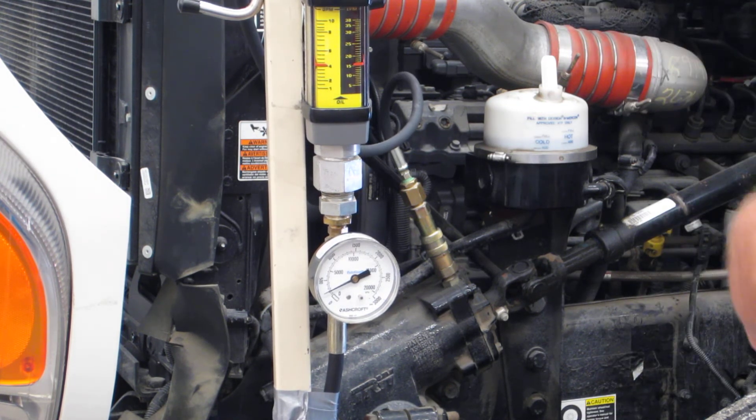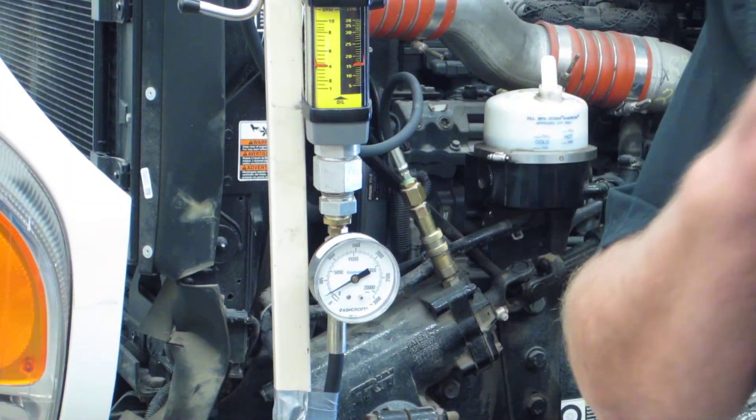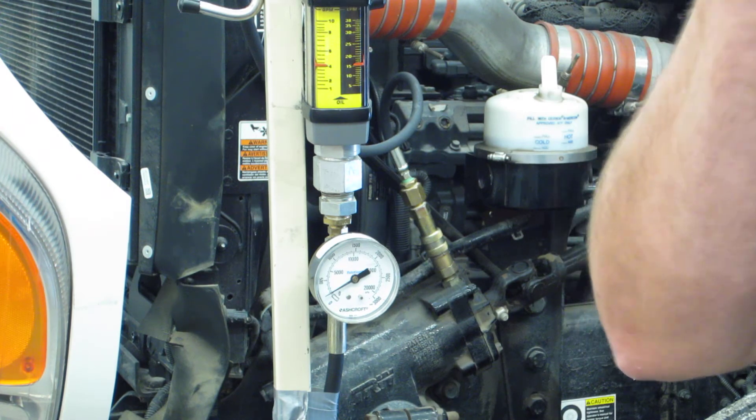Now you can see it at 1,500 — we're driving up nice and even, dropped off nice and even. That tells us the knee valve and the pump is working properly.